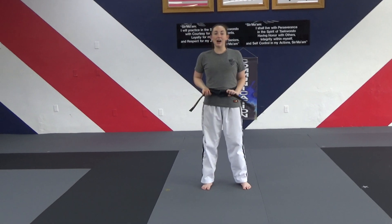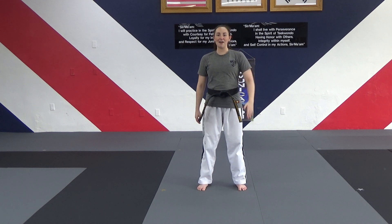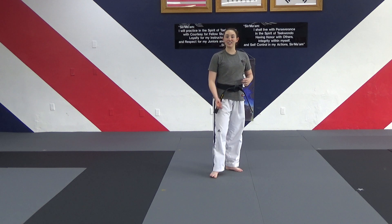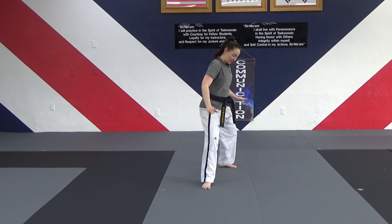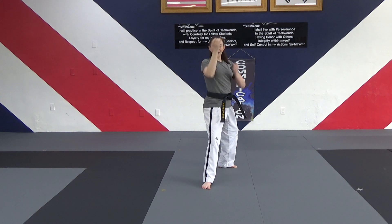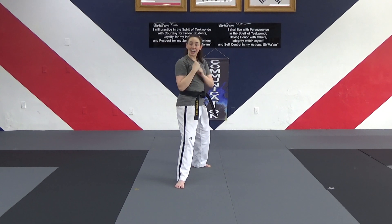And that is the end of the first half of the form. That is as far as my non-gold stripe recommended black belts go. If you have just a regular red black belt with no stripe down the middle, that is the first half of your form — that's as far as you go. For all of us, we're going to do the second half now. Show me that back stance, left hand in front. Hands up, we're going to continue — second half now.